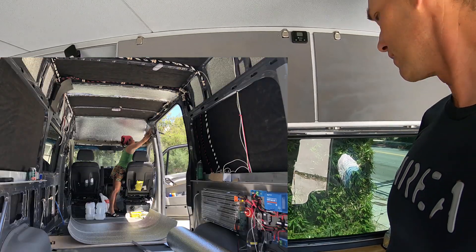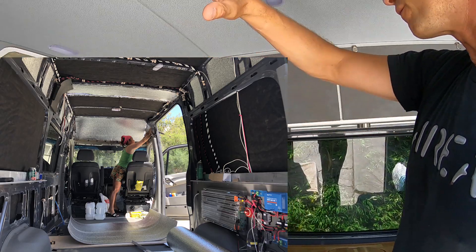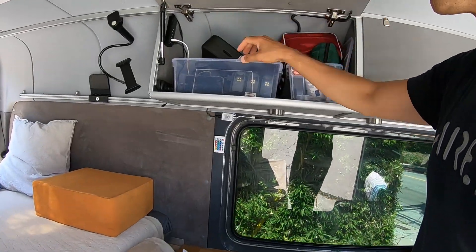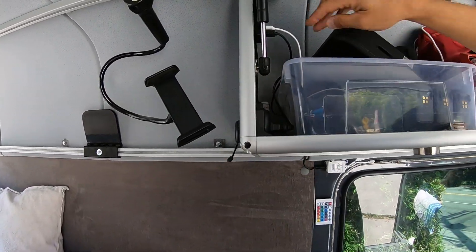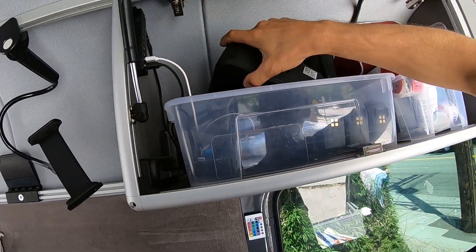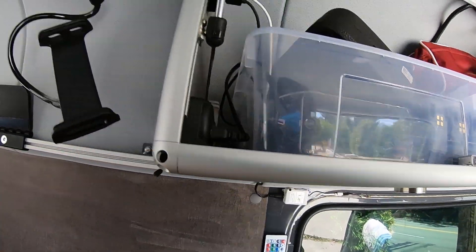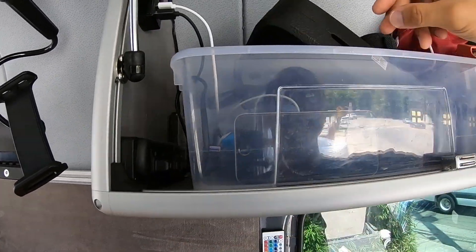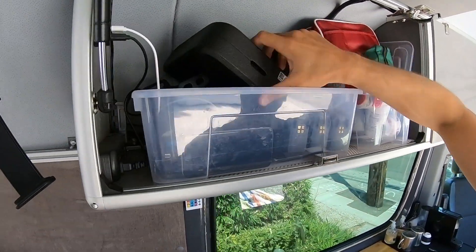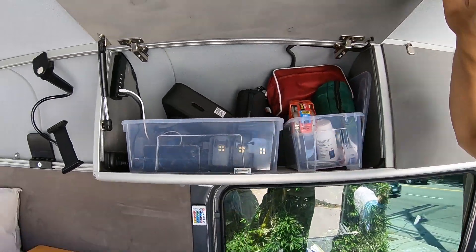Up here — the electricals run all underneath before I insulated. I ran all the cable and have another fuse box in this compartment with a 12-volt fuse box for all 12-volt charging. I also ran AC power here — I've got AC plugs here and out there. All my camera equipment and drones and drone charging batteries are up here.